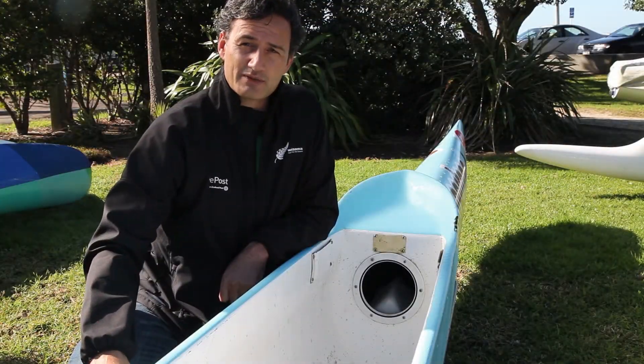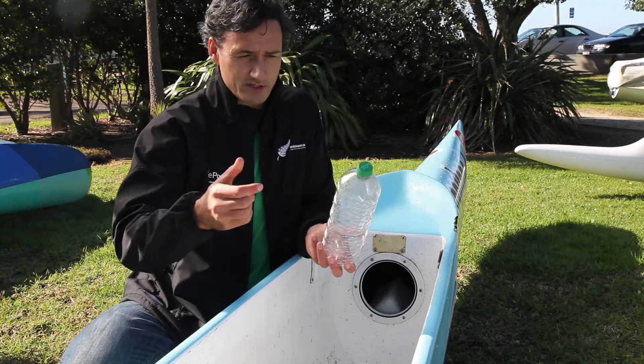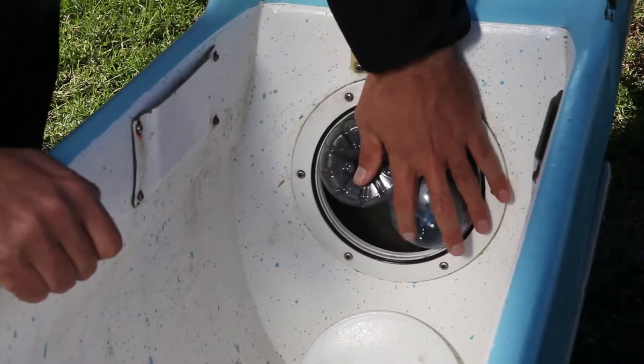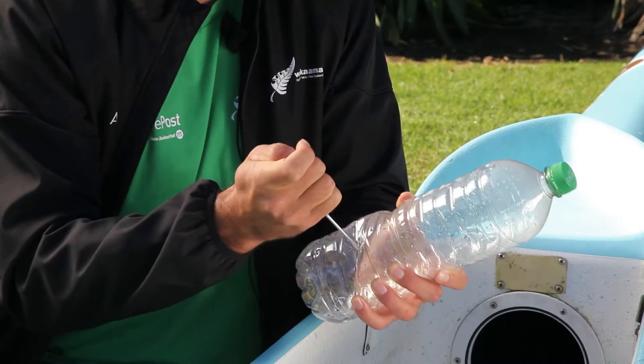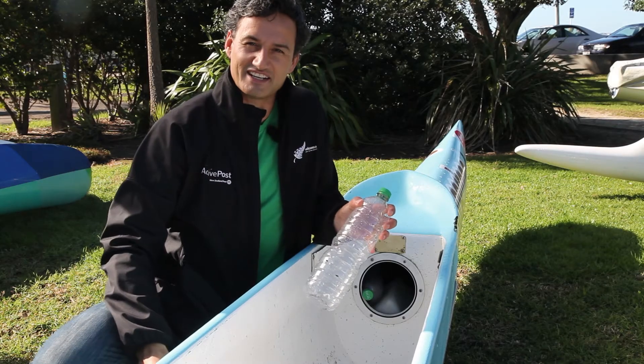What you really want to do is fill this compartment with buoyancy. A simple way to make buoyancy is get a plastic bottle, ensure the cap is screwed on, and pack it full. This way, if one bottle gets punctured, the rest are going to stay intact.